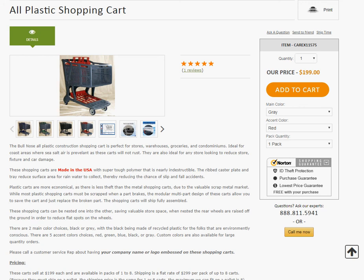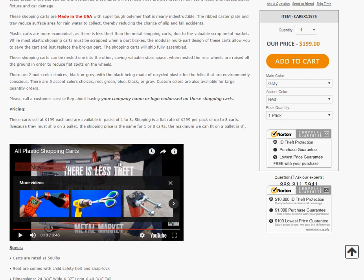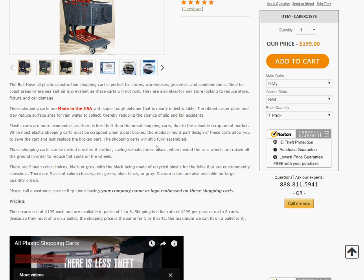Hi, Hal here. I just wanted to make a quick video about how to go about ordering these plastic shopping carts. You can watch the video over here to see all the features, but this is specifically regarding how to order.